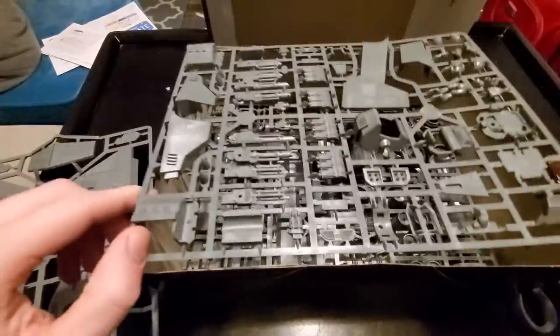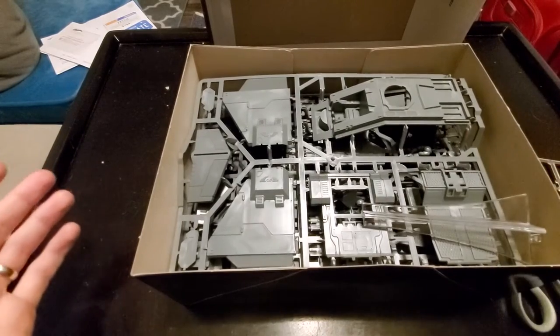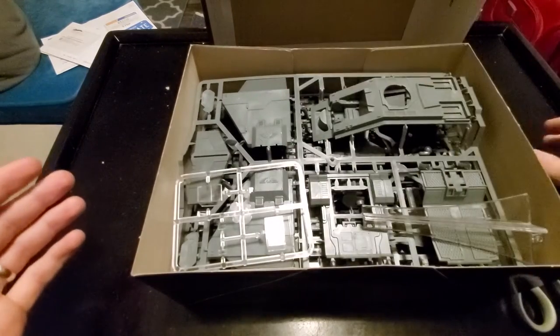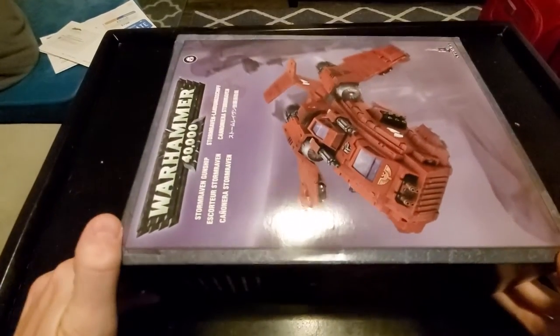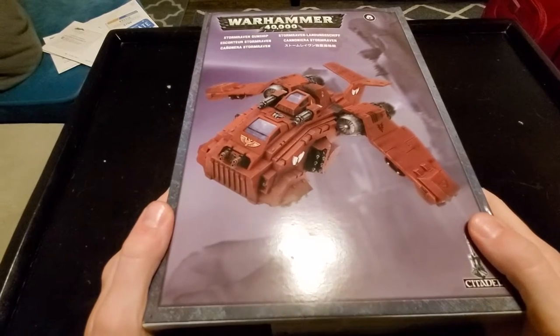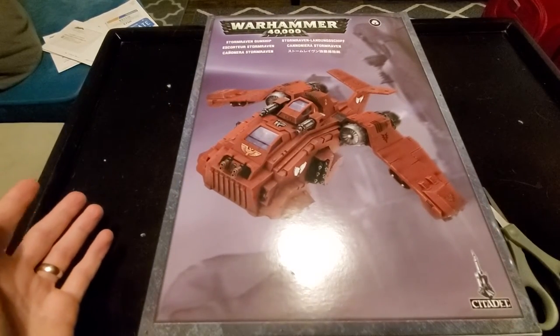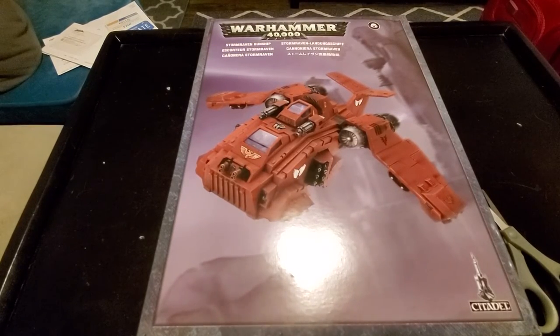Yeah, that's a really cool kit. I know this is an old kit, but it's one I've always wanted to buy just because of the sheer ridiculousness of it being able to basically airdrop a Dreadnought. I'm also a little concerned that as the Primaris wave continues forward, interesting models like this are kind of going to be put to the wayside and retired. Anyway, if you guys liked the video, please hit the like button, and be sure to subscribe so you can see all my new videos as soon as they appear. To my Patreon supporters, I love you guys. You guys make this happen and we will see you all in the next video.